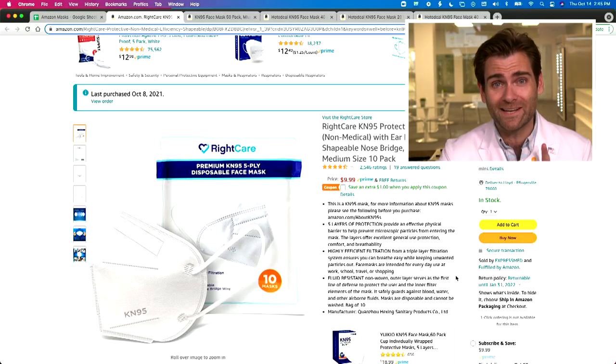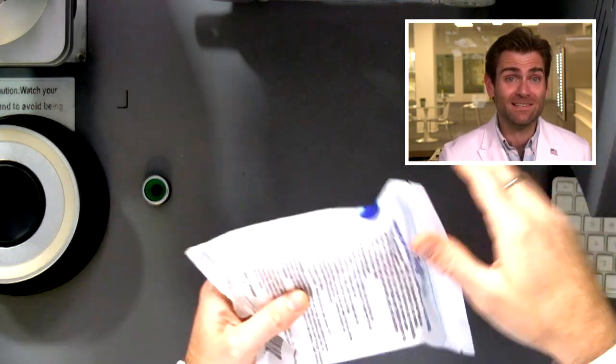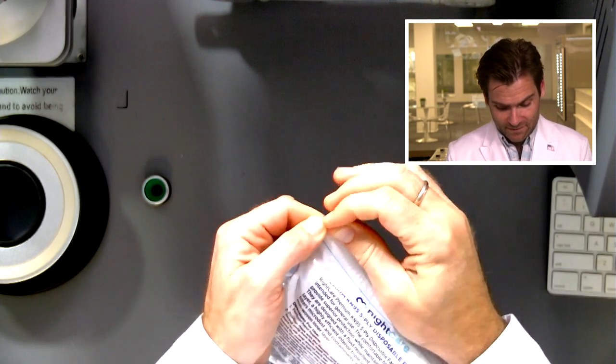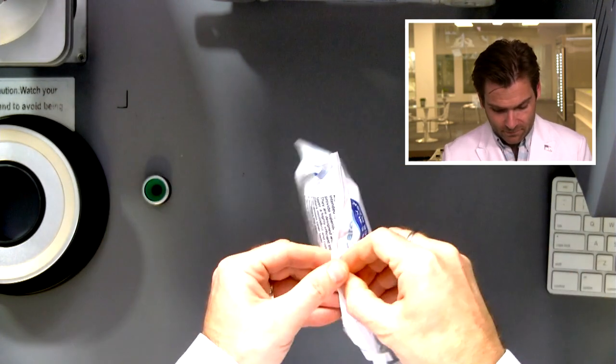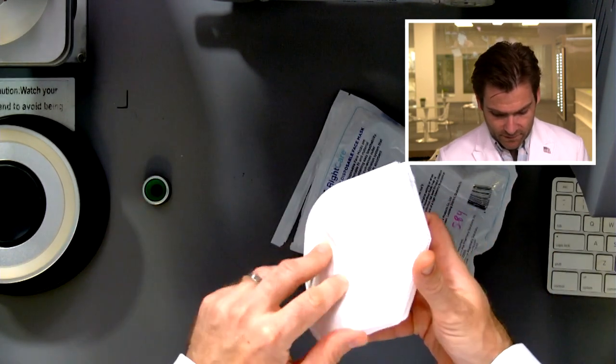Hey everyone, welcome back. We're testing every single mask on Amazon. Today we're looking at Right Care. Let's get it in the clamper and see what tests.